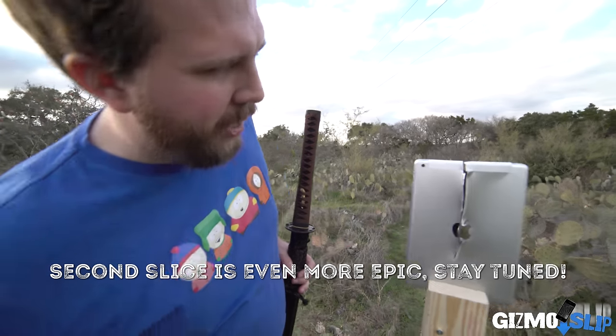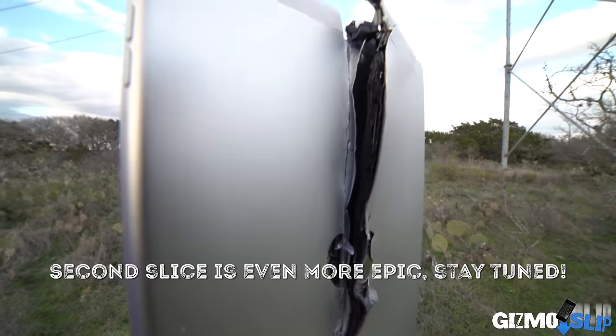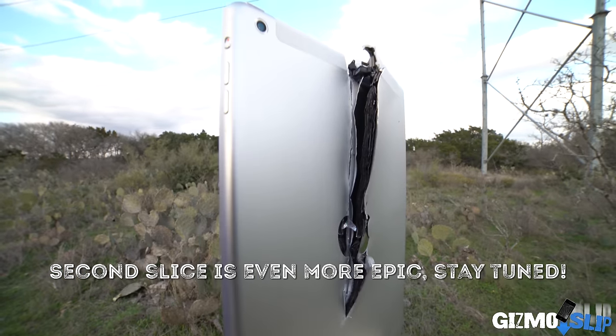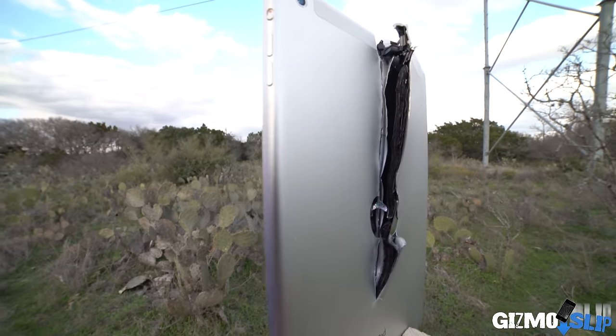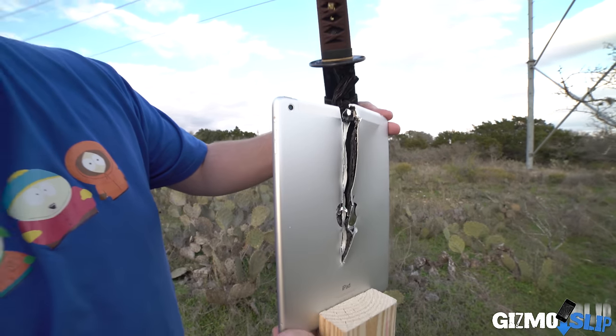Dang, that is crazy. Get a close-up of the battery — you can see the layers of the battery right there. We're going to take this iPad out and flip it sideways and try to chop it in half that way.